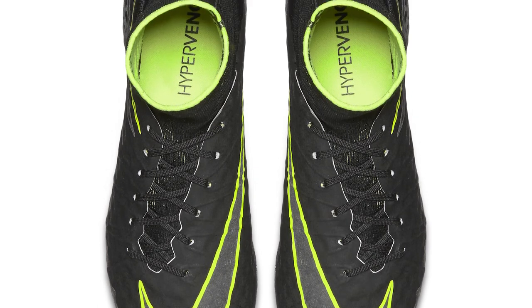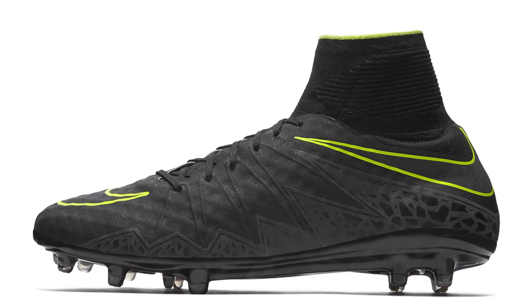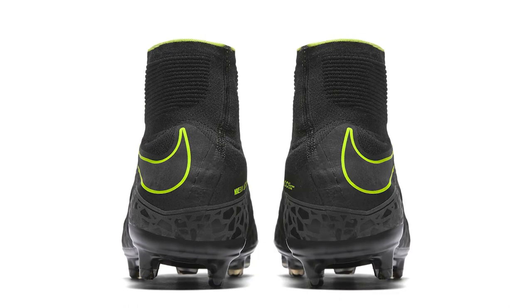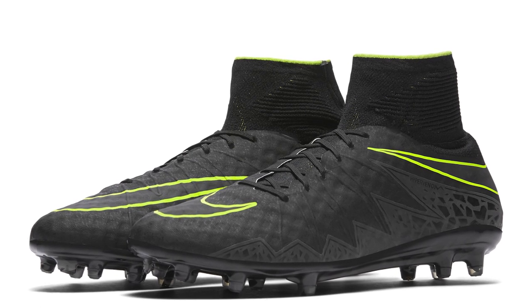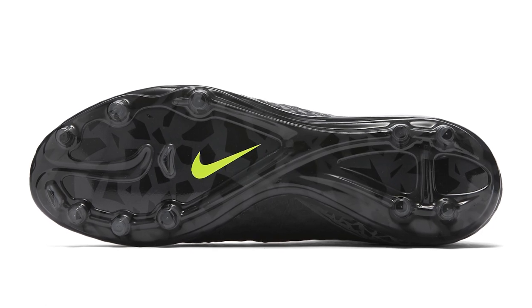Talking about looking nice, you've got the Pitch Dark Pack — a black pair of Hypervenoms with bolt accents on the Nike swooshes and just a little bit of bolt on the dynamic fit collar. Very similar to the Academy Pack release and very popular. The Nike swooshes were slightly reflective, as was the Hypervenom graphic on the side — quite a subtle release but also standout, looking very sharp on people who decided to buy them.